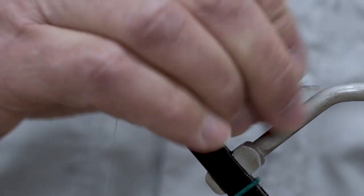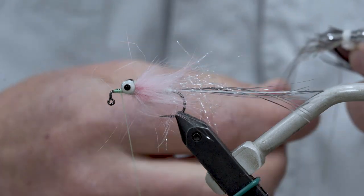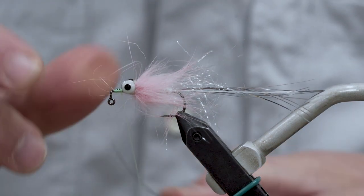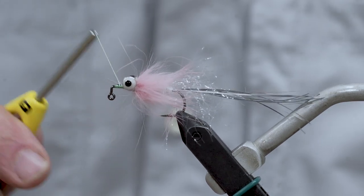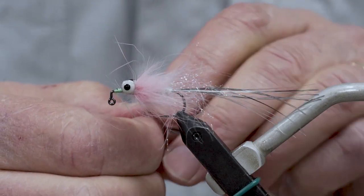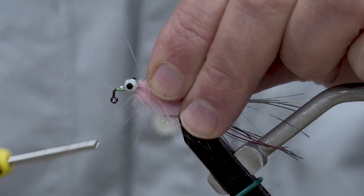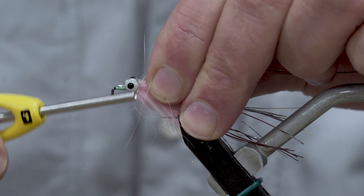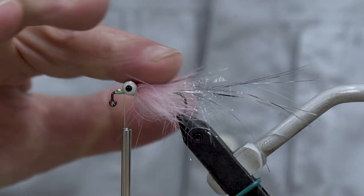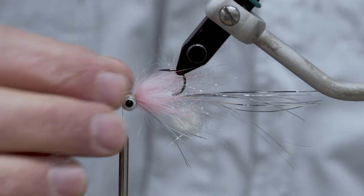We're going to put another little layer of silver flashabou on here for the throat, and again you want to keep this fairly sparse. I'm going to bring my thread up almost to the front tie-in point, fold that around, take my thread and cover it right up until I hit the eyes, then come over the top and secure it right behind. Then I'm going to trim this about an inch long.